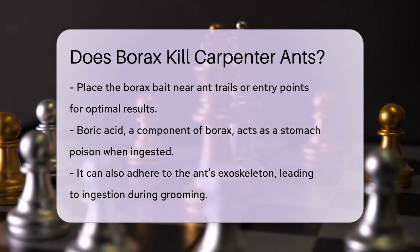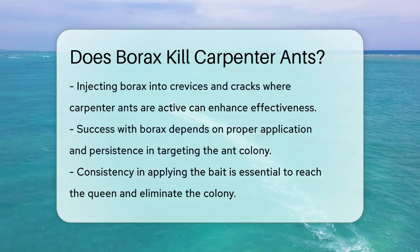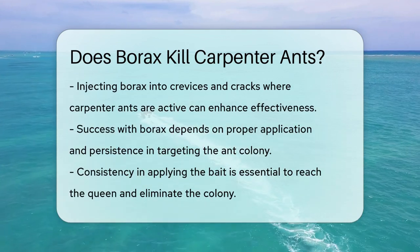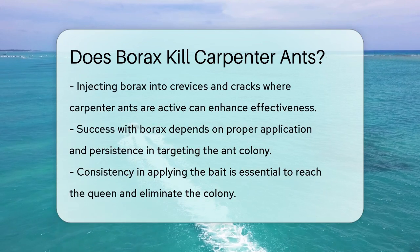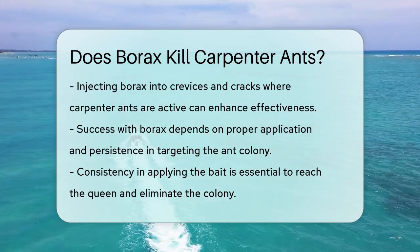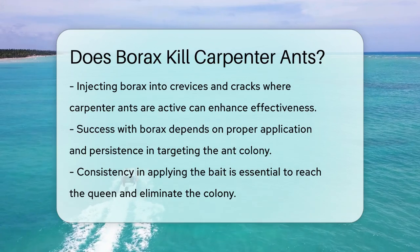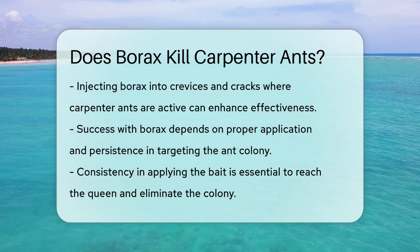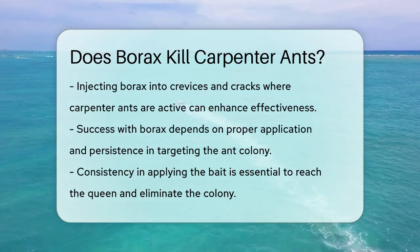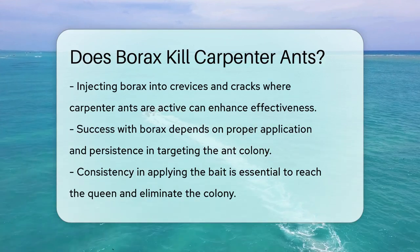This method can be particularly effective when injected into crevices and cracks where carpenter ants are active. While borax can be effective, it's important to note that its success depends on proper application and the persistence of the ant colony. Consistency in applying the bait and ensuring it reaches the queen ant is key to eliminating the entire colony. In summary, borax can indeed be used to kill carpenter ants, but it requires the right approach and ingredients to attract these specific ants effectively.